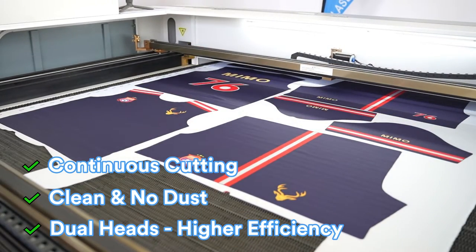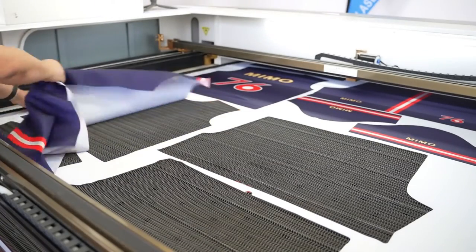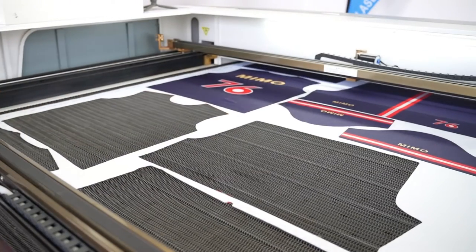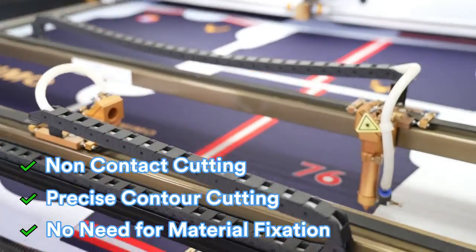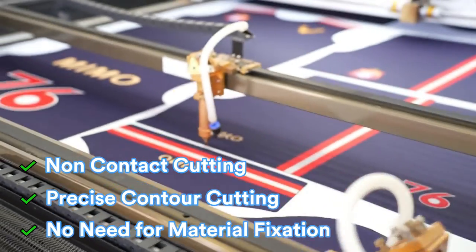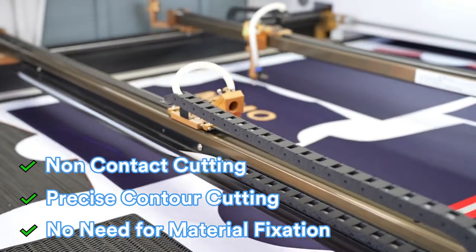The vision laser cutter can eliminate material damage thanks to non-contact processing. Laser cutting technology has been optimizing the cutting performance for fabrics such as polyester, polyester spandex, silk, velvet, nylon, and more.